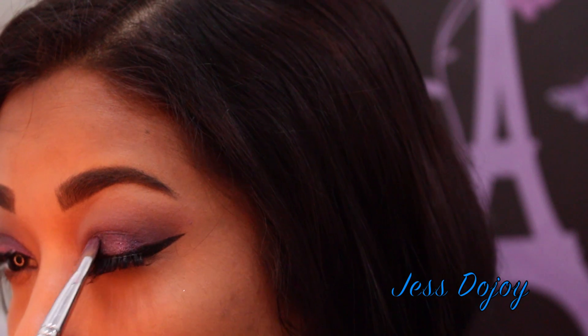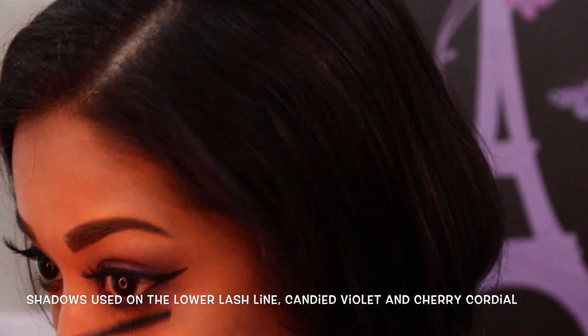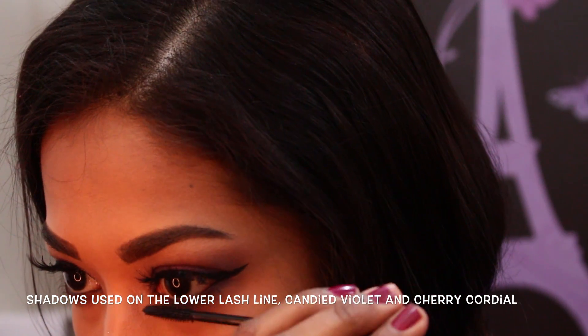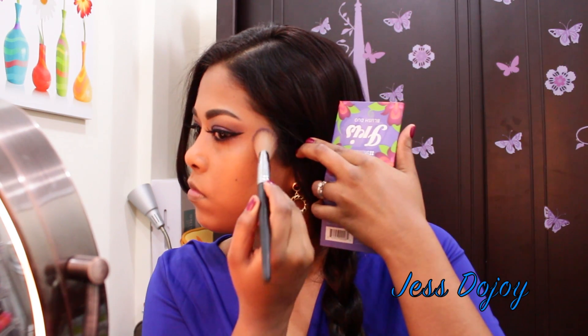Now I'm going in with the Makeup Geek pigment in the shade Enchanted, placing that over the lid. Now I'm going to do my bottom lashes — don't forget those — using Too Faced Lash Gasp mascara.